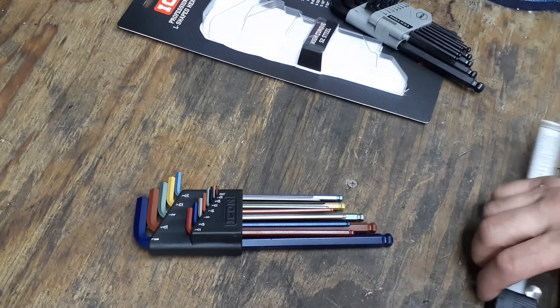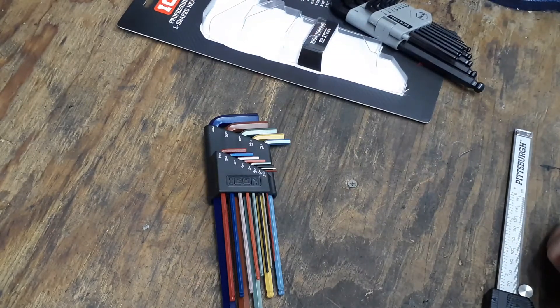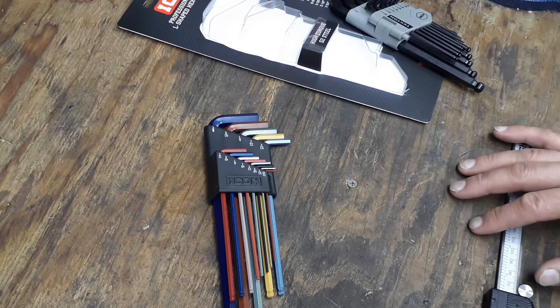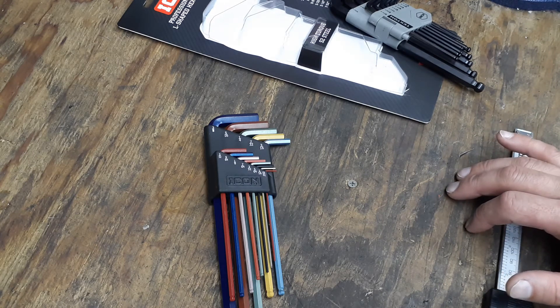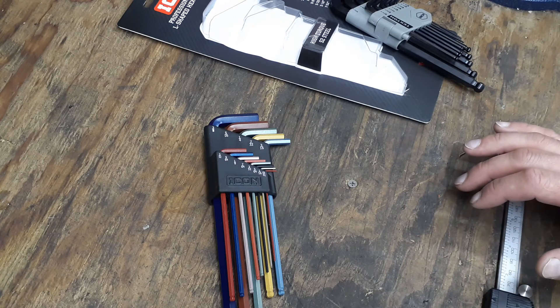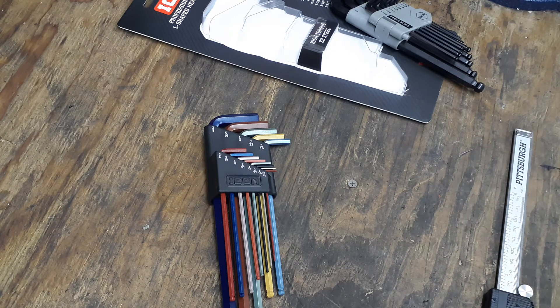We'll see if that S2 steel is as high torque as it says on the side of the package. Anyway everybody, thanks for checking out my video — leave a message and I always try to get back to everyone. Have a blessed day, take care, thank you everybody.